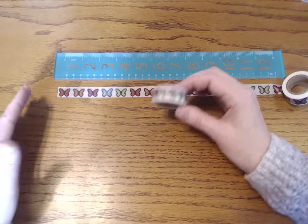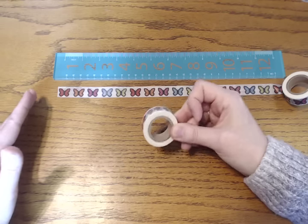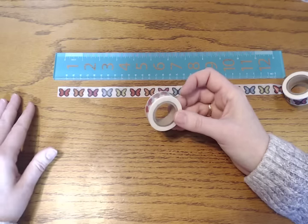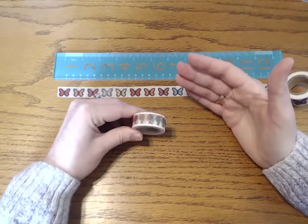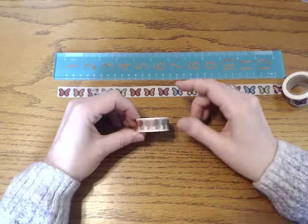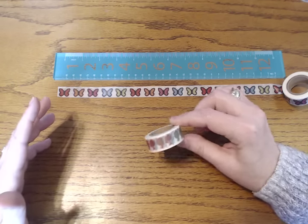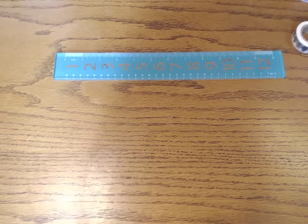An average roll like this is about $3, so for $3 you're getting more than 650 stickers. Even if I'm wrong and you only get 500 stickers, $3 for 500 stickers is still cheaper than the average stickers from a teacher store, which are probably the most inexpensive ones out there. This is still a much cheaper option than any other sticker. This just completely opened up my world, and I've been doing this with my washi for over six months now — it's worked out really great.